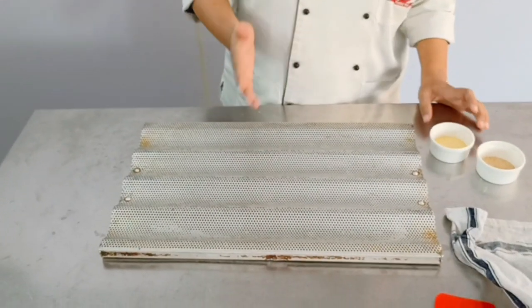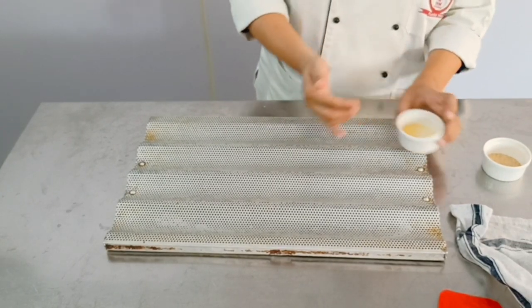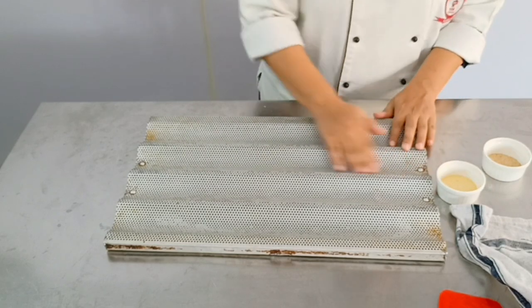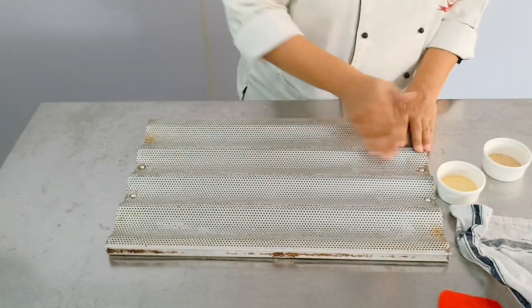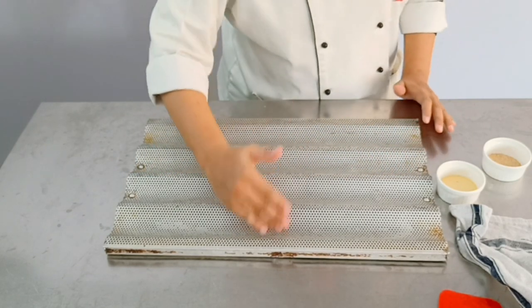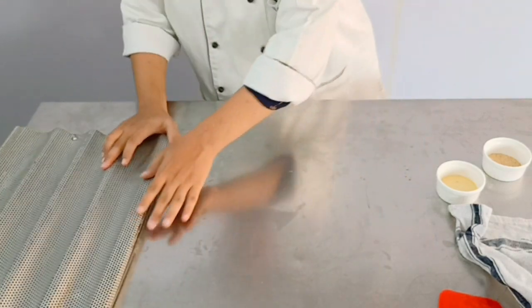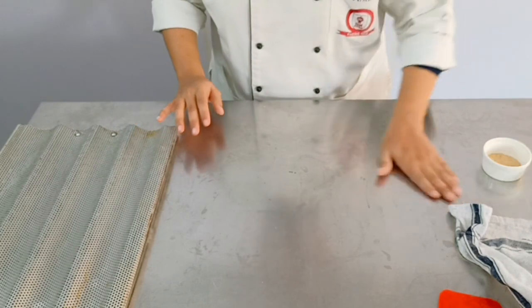Our bread dough is proved completely. Now we are going to shape our bread. Before we do that, we have to keep our tray ready. Usually when we grease the tray we use a brush, but here we are just going to use our hands — very little fat has to be applied, just so that the bread does not stick. Two people can share the same tray. Keep your name tags ready. Grease it nicely with fat. Once this is done, we are going to knock back our dough and start.